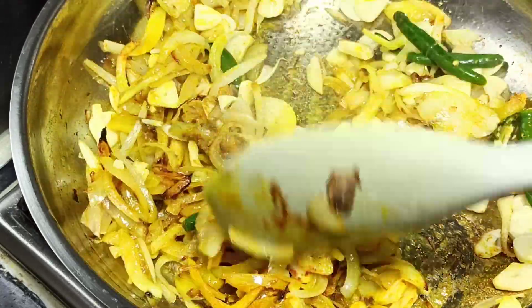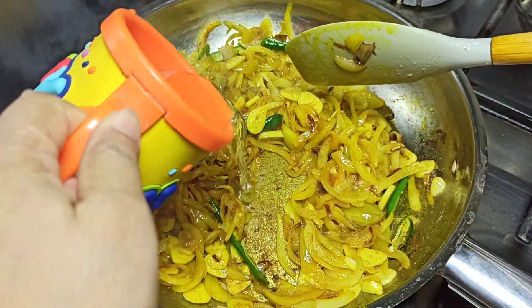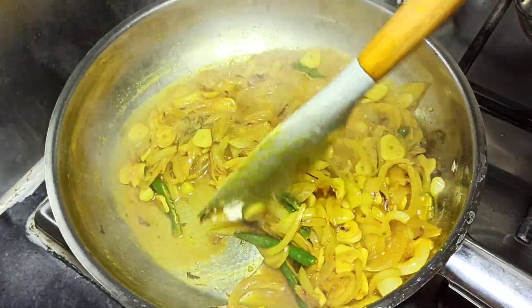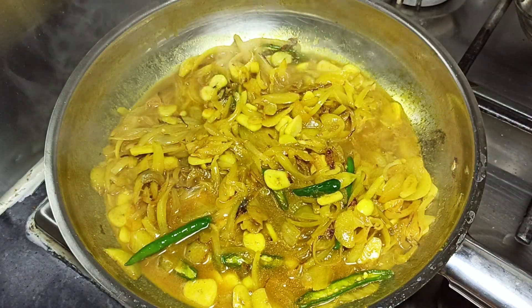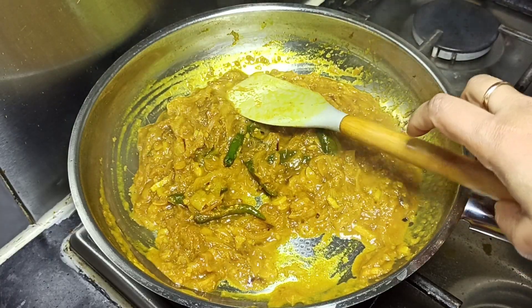Let's put the water into the pot and add the pot. Now let's cook the pot. I will cook the pot and put the pasta on the top.